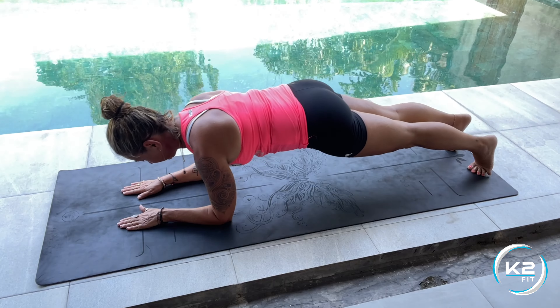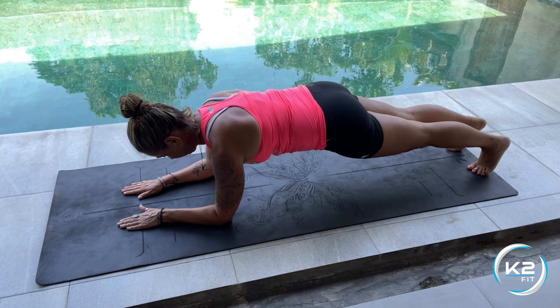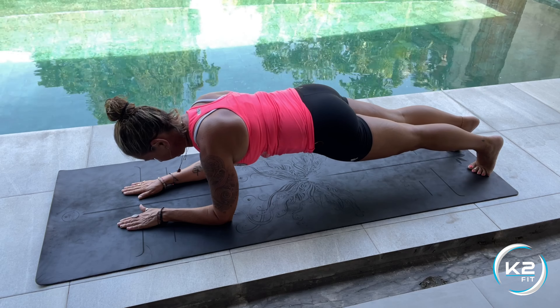Keep your back as flat as possible and keep that core tight. Remember to dynamically move backwards and forwards for time.